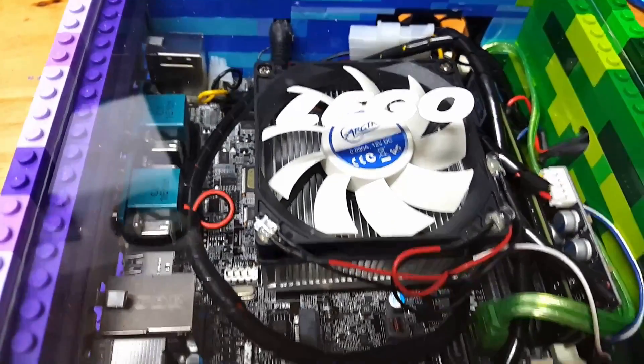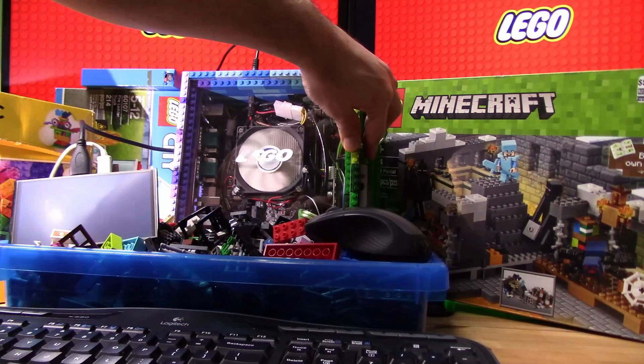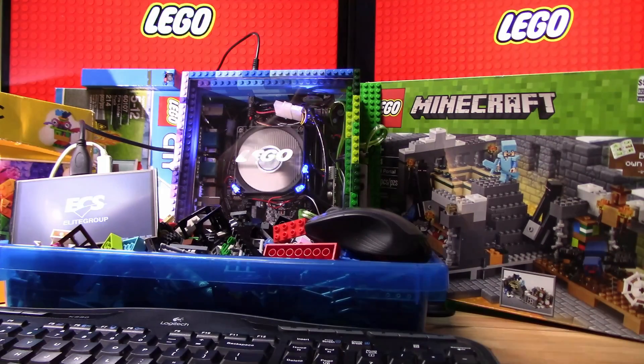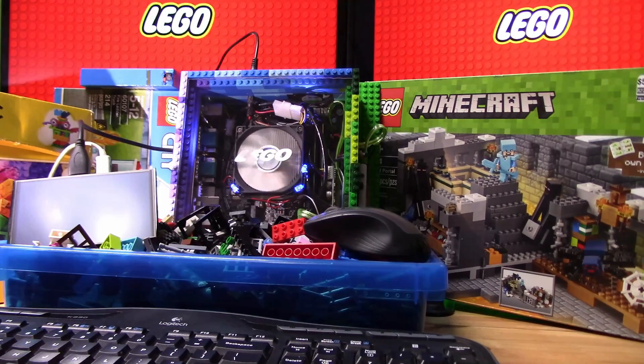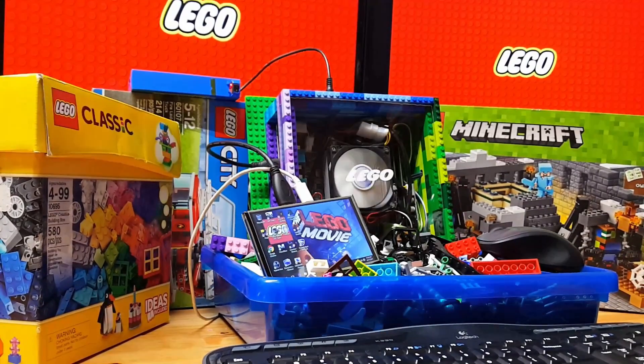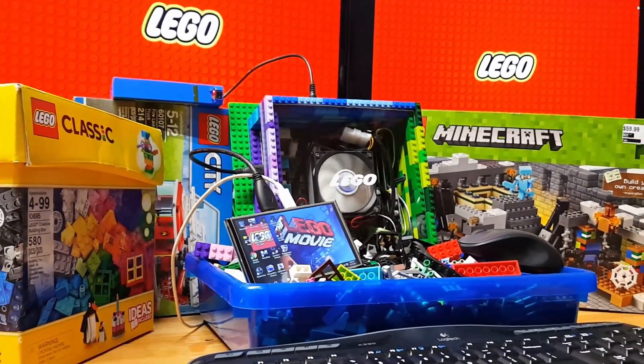This could be the end of the video, and I'd be perfectly confident that someone out there who built one of these themselves or just thought it was neat could go ahead and hit the like button, subscribe, or share. But as a bonus, if you watch now you can see some actual game footage from the Lego PC. This offer is free — Lego PC not sold in stores. To get yours, you have to have an imagination. Believe it — yes, you can do this.